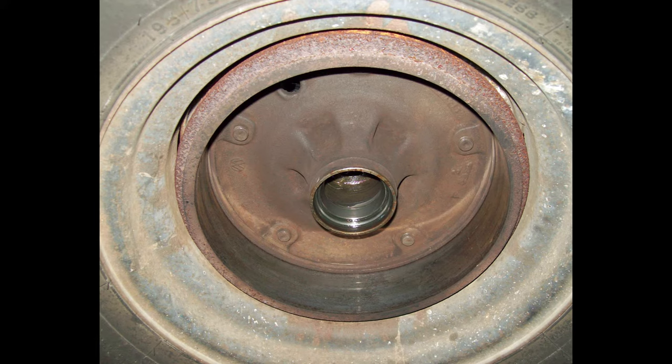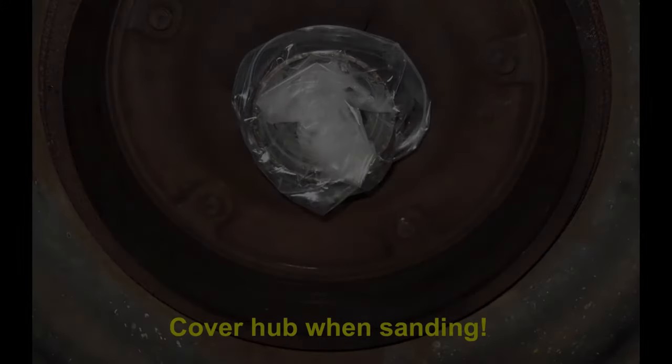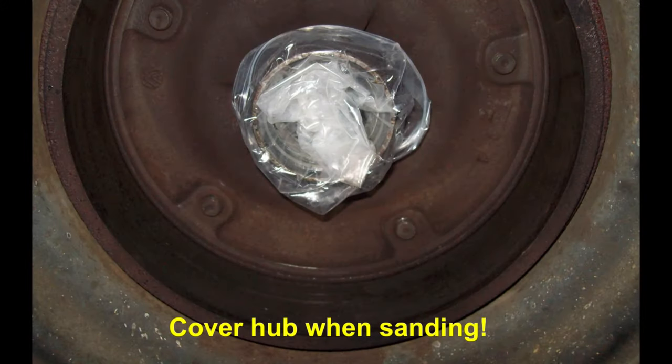If your seals are good and you want to save them, on this bus you'll have to take a putty knife or a thin screwdriver and slip it under the edge of the seal and carefully work it out. If you're lucky, you won't damage the seal or the little T90 spring that goes inside that seal. I chose to clean and break the glaze on this drum by sanding it lightly with about 120 grit paper.